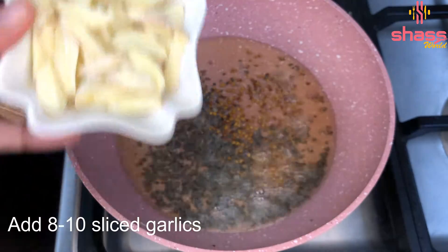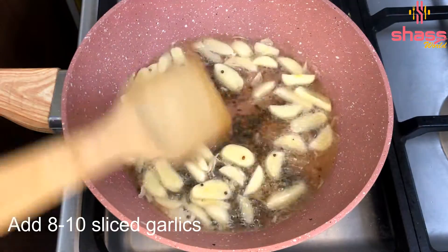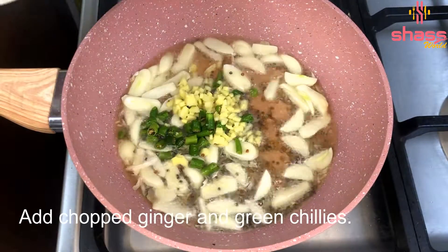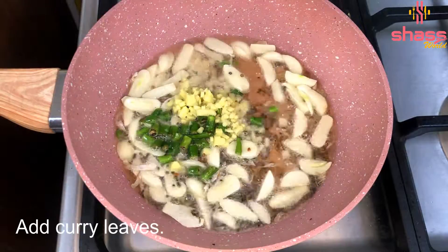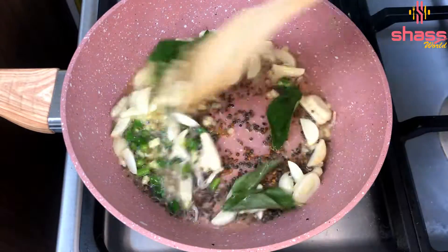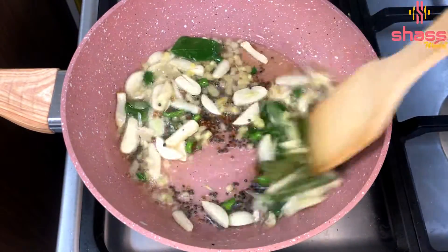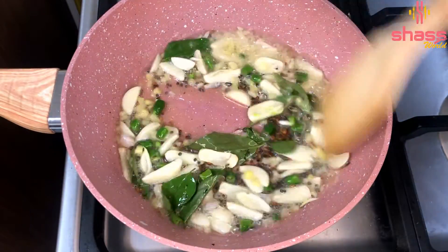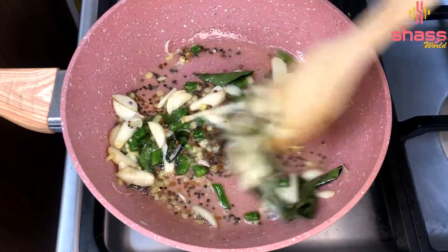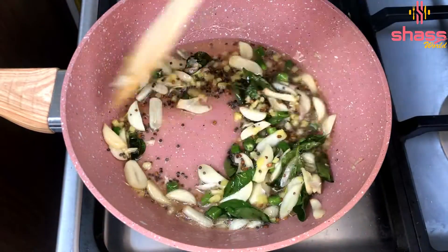Make 2 teaspoons of egg. I have a small portion of the egg. Add a little bit of egg. Add 2 pieces of egg.